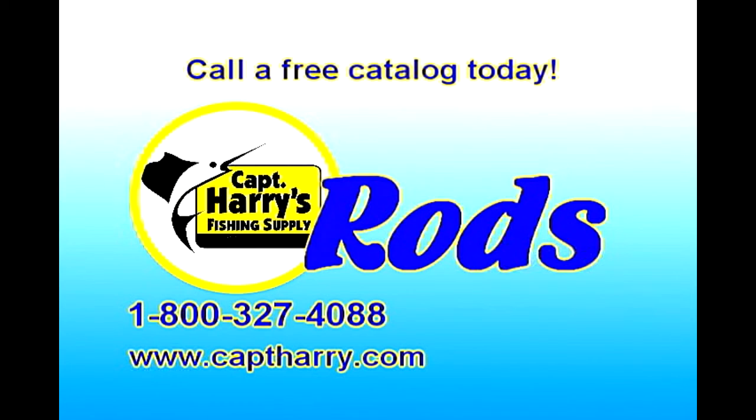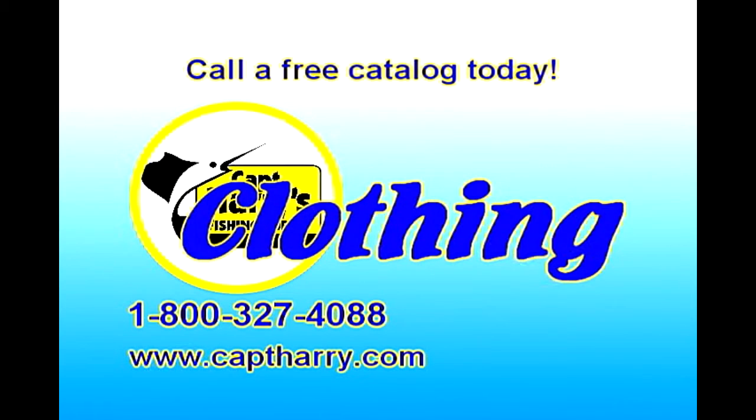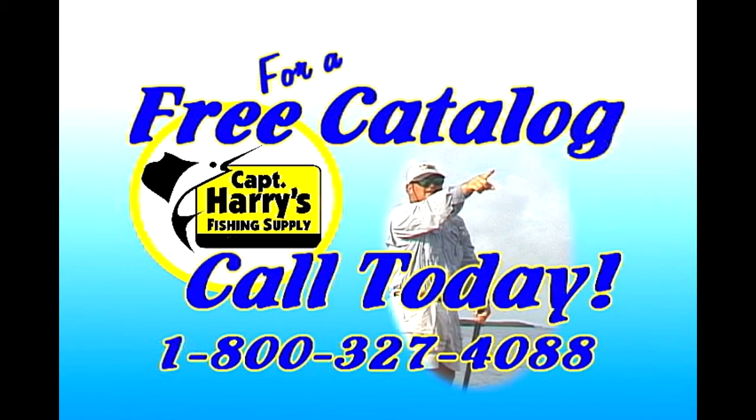From the Platform has been brought to you by Captain Harry's Fishing Supply. Call today and order your free catalogue.